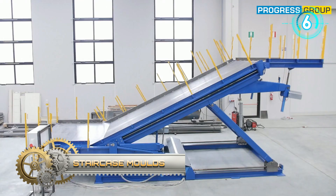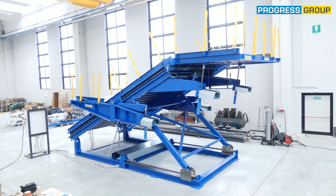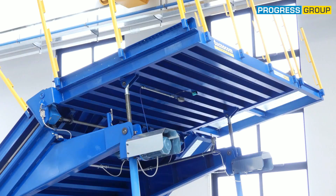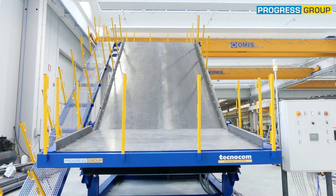Pro Brace Automatically Adjustable Staircase Ramp Mold. The molds can be supplied as individual molds or as battery molds, with the option of concreting vertically or horizontally, with fixed or adjustable sizes.